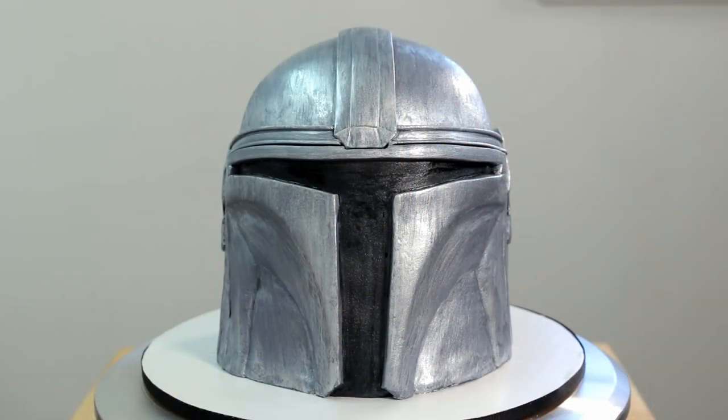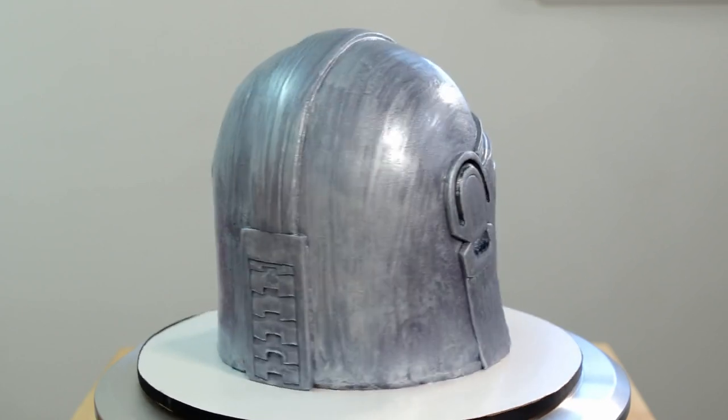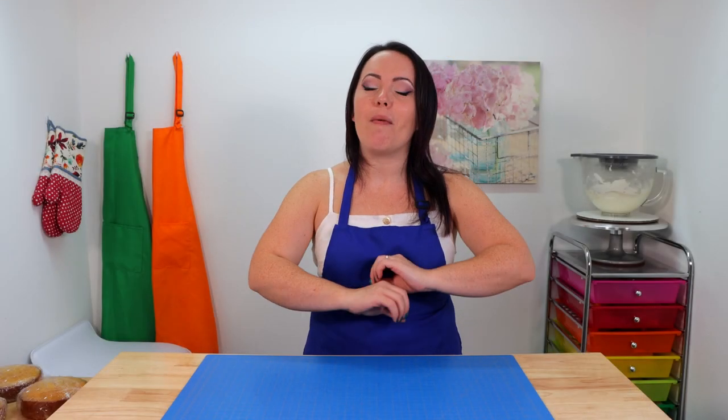Hey everybody, it's Robin and welcome back to my channel. Unless you're new here, I hope you'll stick around because I'm going to be showing you guys how I made this super awesome Mandalorian cake. I know you must be getting excited because I am too for season two. I can't wait — I cannot get enough of Baby Yoda, and I'm sure you guys feel the same. There are so many amazing cakes of him online, but not many of the Mandalorian himself, so I thought we should show him some love too. Let's get into it.